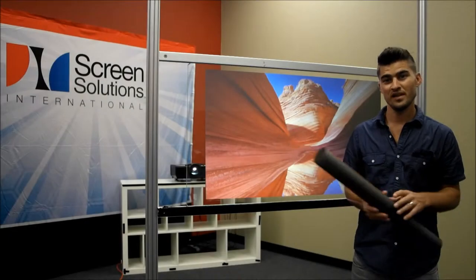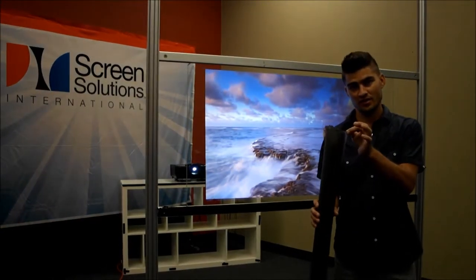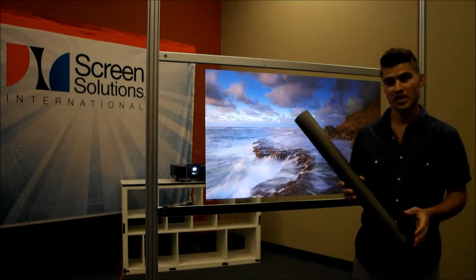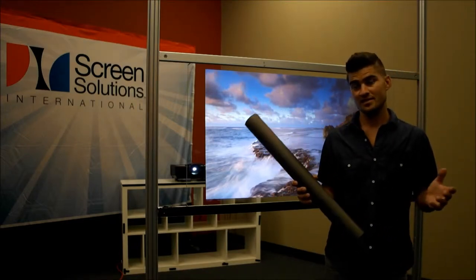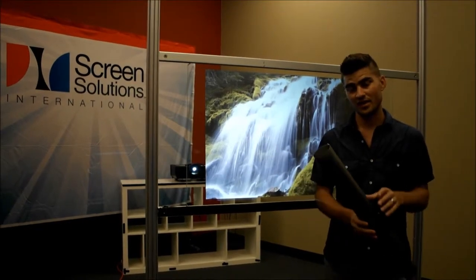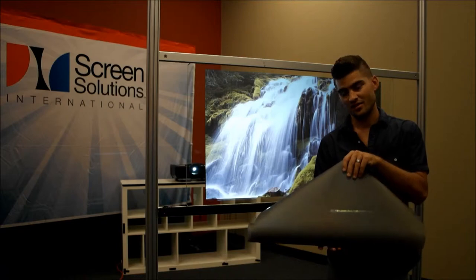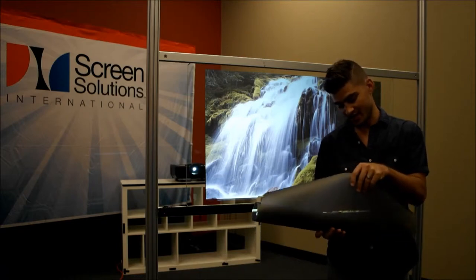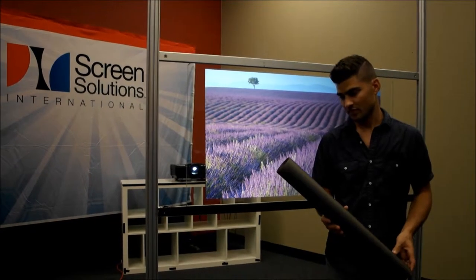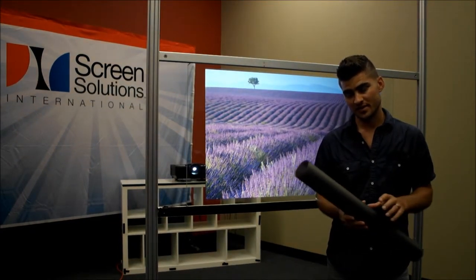Rear projection film is a paper-thin technology that applies to your glass or acrylic. In this case, we're showing the definition of rear projection film. Many people call it a rear projection screen film because that's exactly what it is — it is a rear projection screen. It just happens to be in a roll, which makes it very compact and great for easy installation on glass and acrylic surfaces.